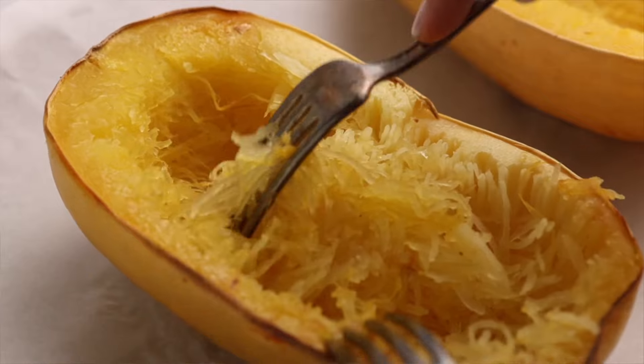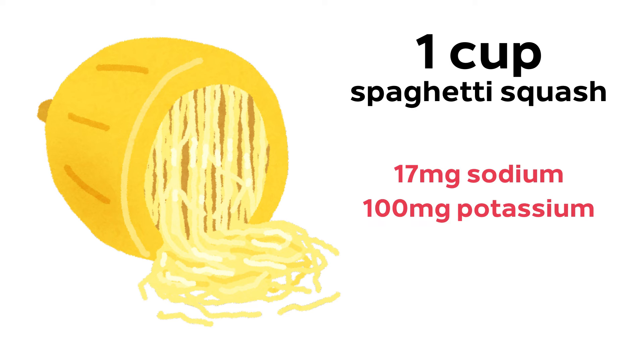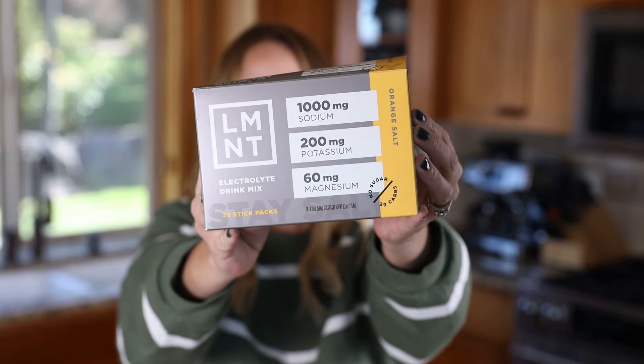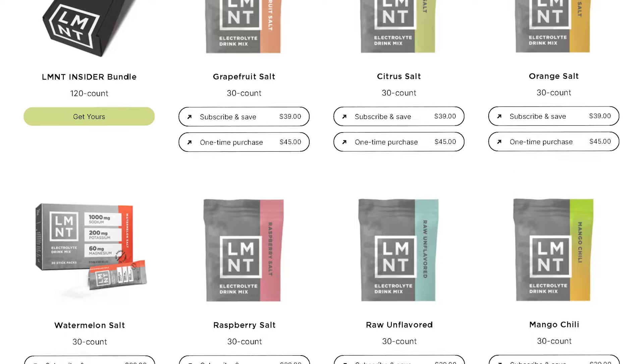If you're someone who likes to get their nutrients from food like I do, you're going to be saddened to know that a cup of spaghetti squash isn't going to give you the electrolytes you need to operate at your best self. One cup only has 17 milligrams of sodium and 100 milligrams of potassium. But if you drink a packet of Element electrolytes while your spaghetti squash is cooking, you'll be good — each packet has 1,000 milligrams of sodium, 200 milligrams of potassium, and 60 milligrams of magnesium.